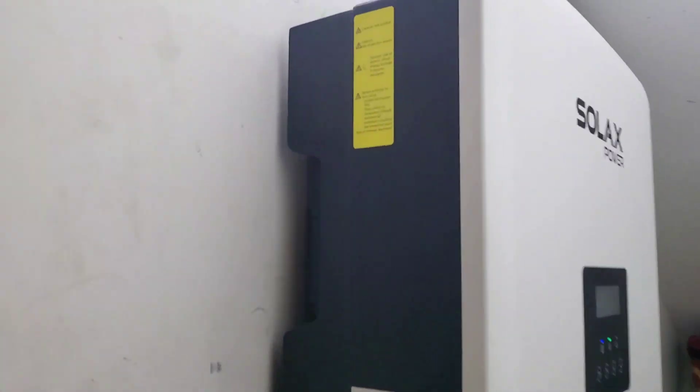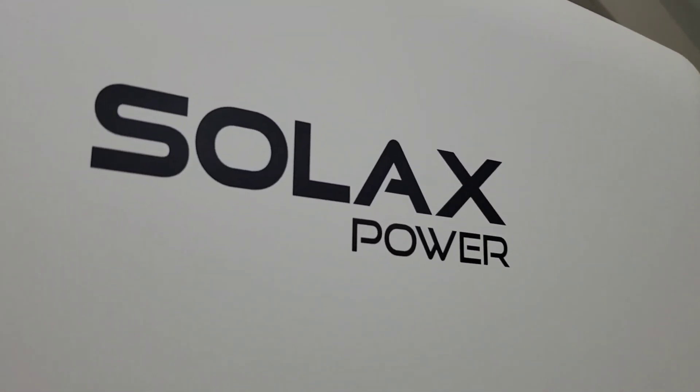If you like what you see, please give me a thumbs up. If you haven't subscribed, please click the subscribe button. Once again, this is Dr. Solar coming to you from Lagos, Nigeria.